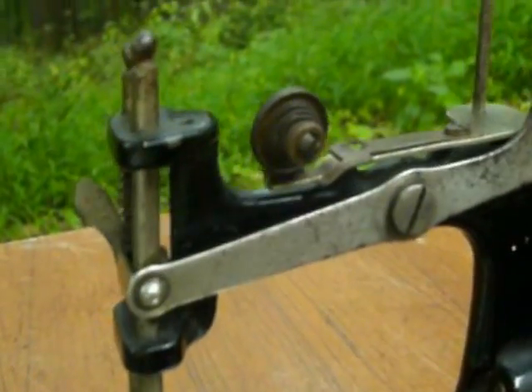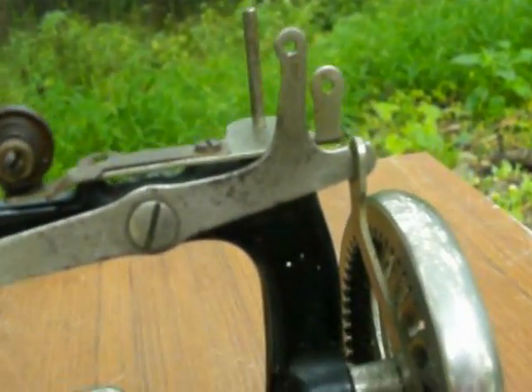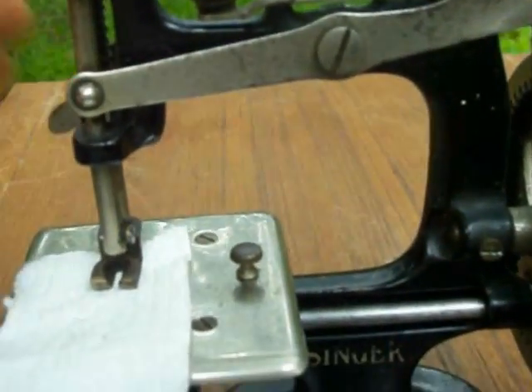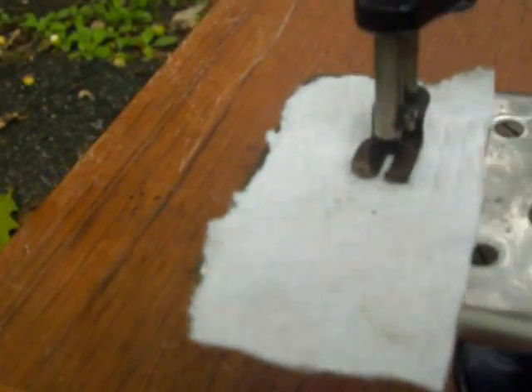It's a good educational machine for someone that wants to learn about the operation of a sewing machine. You can see the bobbin spinning in conjunction with the needle, and this will work like it should, pulling through the fabric as you sew.